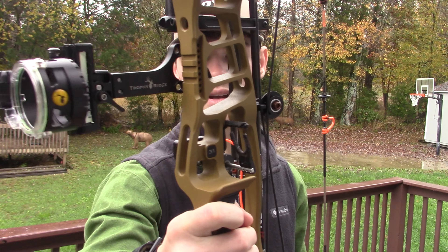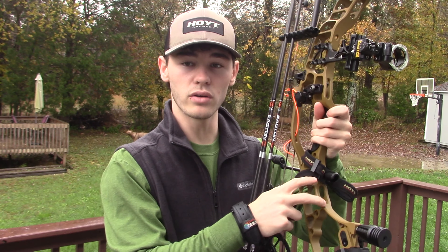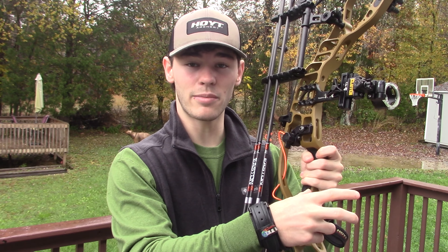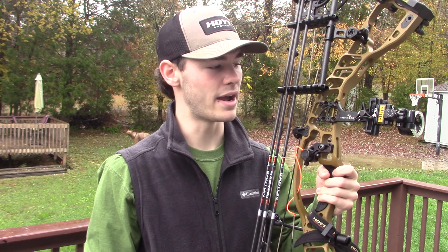I'm not fully set up. I'm currently waiting on the Carbon Go sticks that attach at the bottom and fold out as a bipod. I'm also waiting on an 8-inch stabilizer and a 6-inch for my front and back setup. But the VTM comes with this short stubby stabilizer — it comes with this.